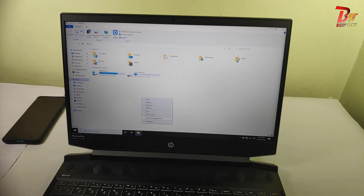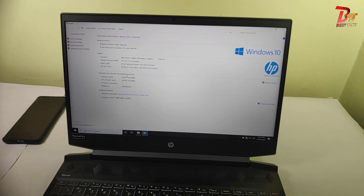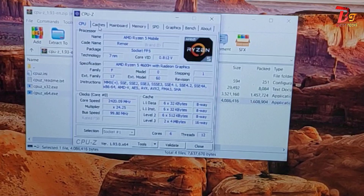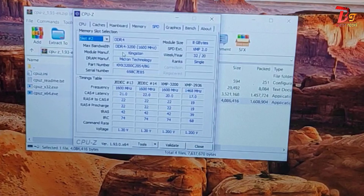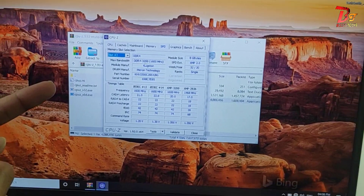Successfully booted up. Now let's check the RAM. As you can see, 16GB is shown here. In CPU-Z, let's go to memory. Let's go to slot 2 — this is the RAM I have installed. As you can see, it's a 3200MHz RAM.